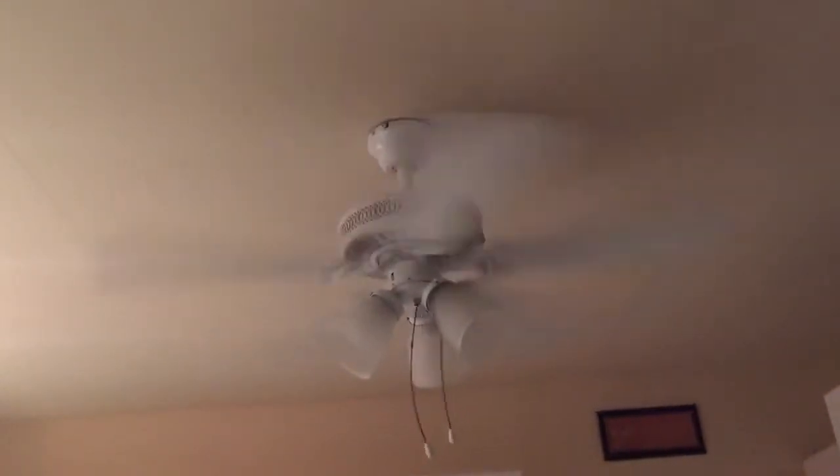And this is where it starts to wobble. But it does have bearing noise. So that is the Hampton Bay Landmark Plus.